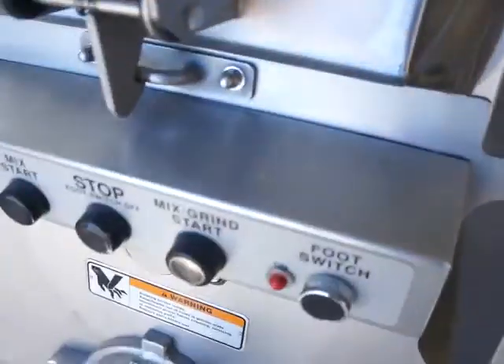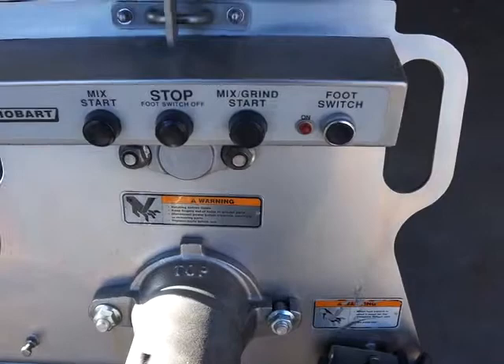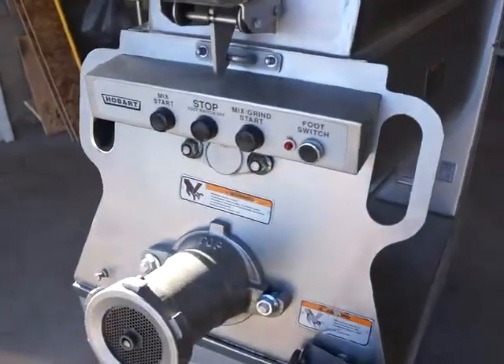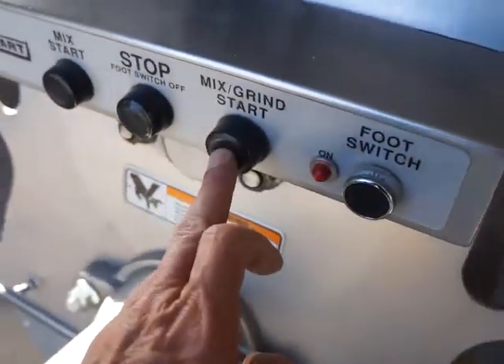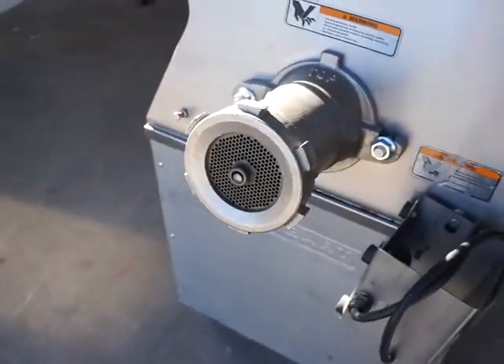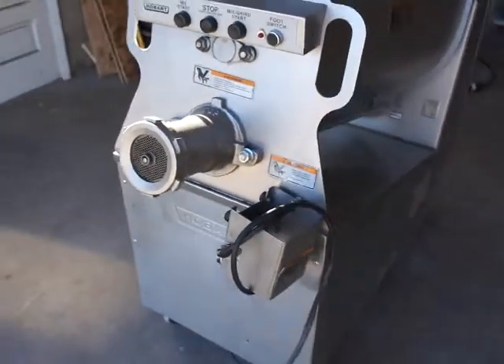Now you can see in there — there are your paddles turning. It's got a nice top and it's in great shape. Now we're going to turn it on mix and grind so it does both. You can see that it's starting to move. Look down in here — you can see the auger turning and the paddles turning at the same time. There it is running.